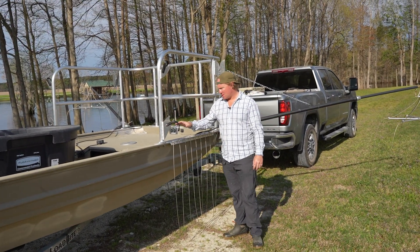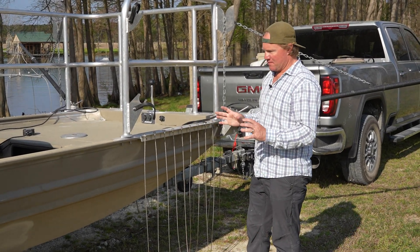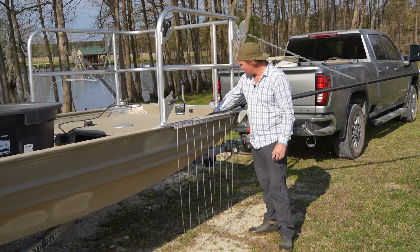All right guys, so like I said, this is a juice box. Really cool boat. I actually bought the boat off of Marketplace. One of the cool features of this boat, or one of the interesting features, is that it has a square bow. Brandon, if you can zoom in and show that.